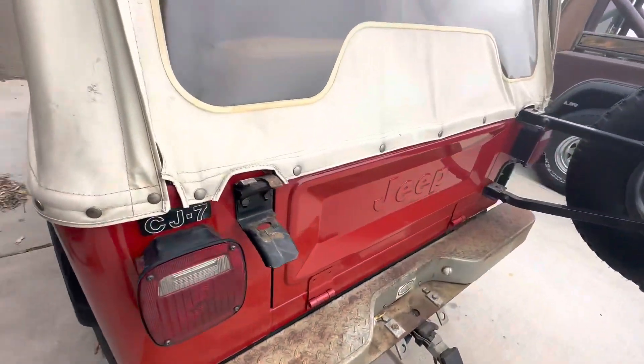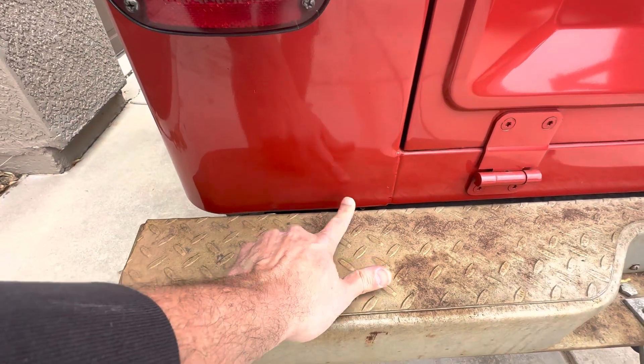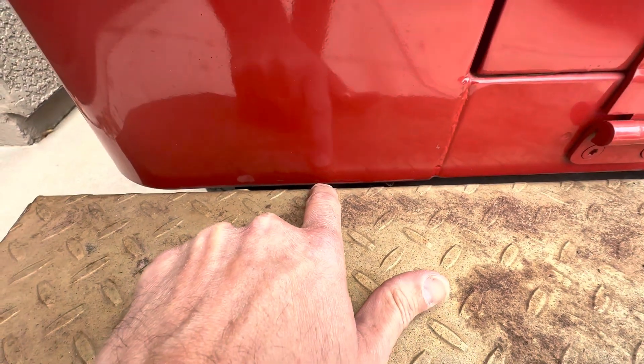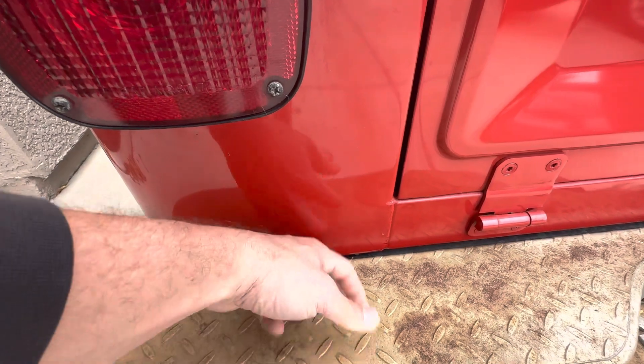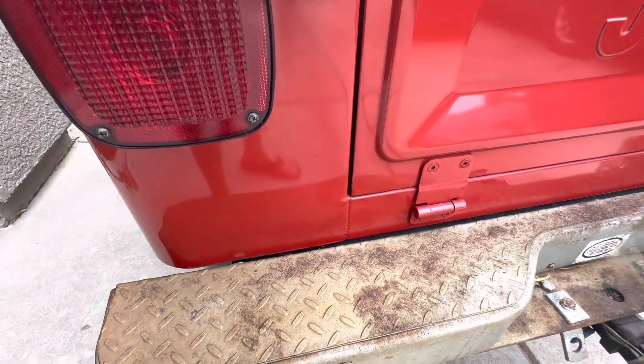Another area on the outside is next to the tailgate, where your body mounts are. You can actually see the mount if you look closely behind the bumper. These areas collect water, mud, and debris, and a lot of times the metal here will be real soft. So you've got to be conscientious of that — look carefully.